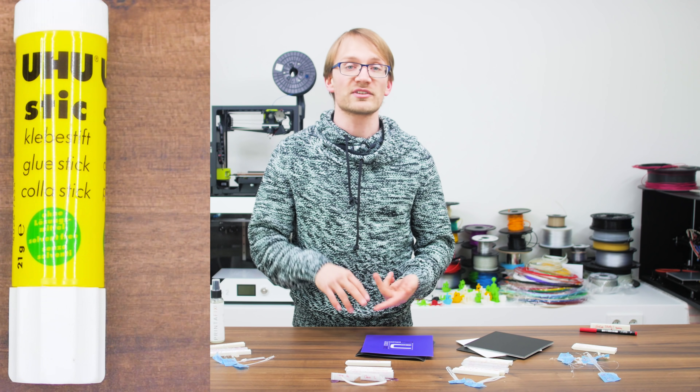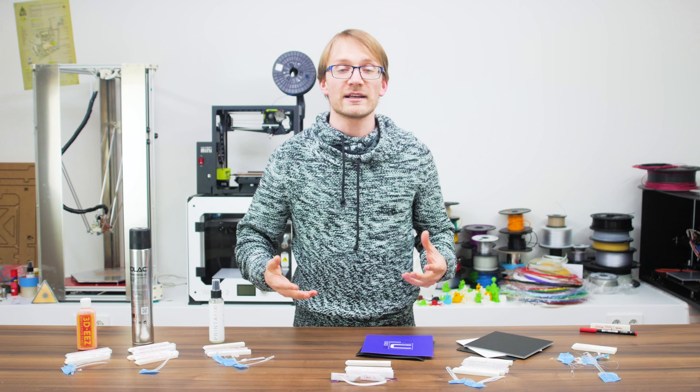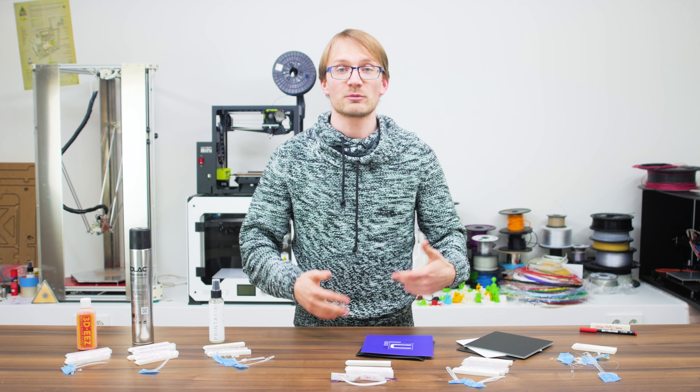We all know that you can print onto glue stick, regular hairspray and glue tape, but what if you wanted something that's a bit more professional and repeatable?